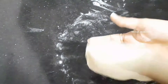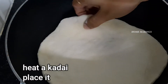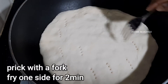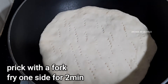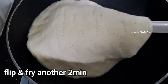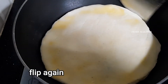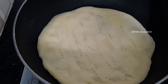Heat up the kadai. Using a fork, cook the dough base for 2 minutes on one side, then flip and fry both sides.